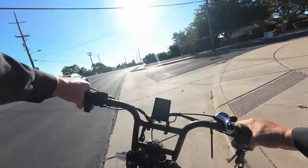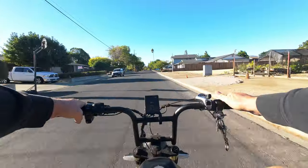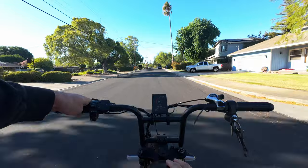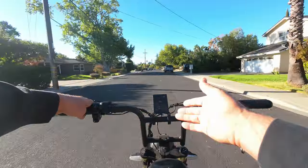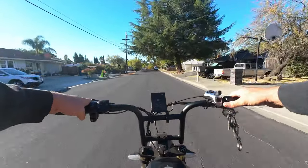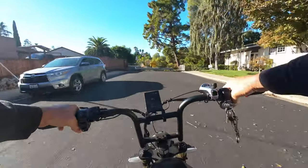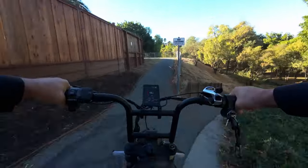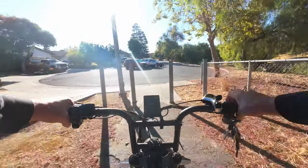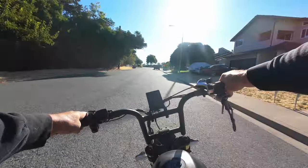I wanted to update you guys — in my review I mentioned the battery gauge was not updating in real time, and somebody in the comments mentioned that if you update your bike using the BikeGo app connected via Bluetooth, it will automatically update. I did that, and lo and behold the battery gauge does update in real time now. So update your bike if you have a Motor Goat. Unfortunately it does not fix the odometer and trip meter being linked together — you still cannot reset your trip meter without resetting your odometer, which is mind-boggling.